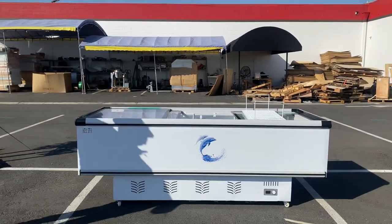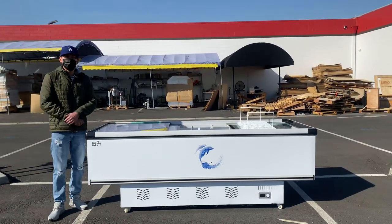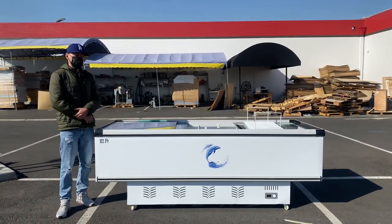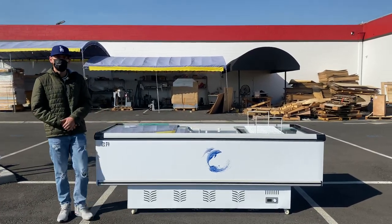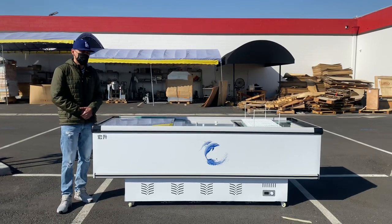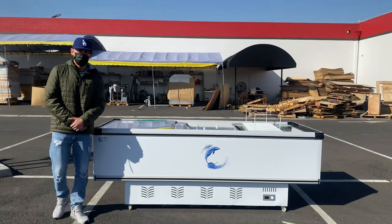If you're interested in one of these units, you can go on our website, CoolerDepotUSA.com. We'll update more information on the website including the price for this exact unit, and you can make a purchase there. If you have any other questions regarding this unit before purchasing, you can also give us a call and we'll help you out. Thank you for watching.